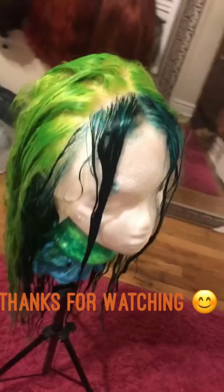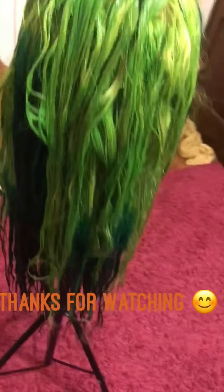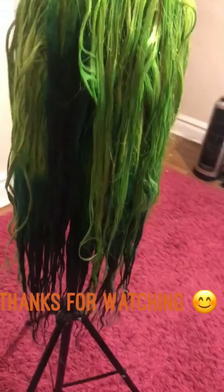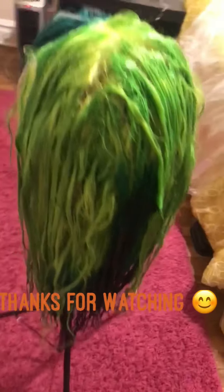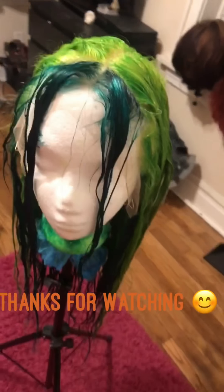So this is what the color looked like when it was all finished. As you can see — beautiful, vibrant colors blended well together. I really, really enjoyed doing this hair. Make sure you all like, subscribe, and please share. Thank you all for watching, bye-bye.